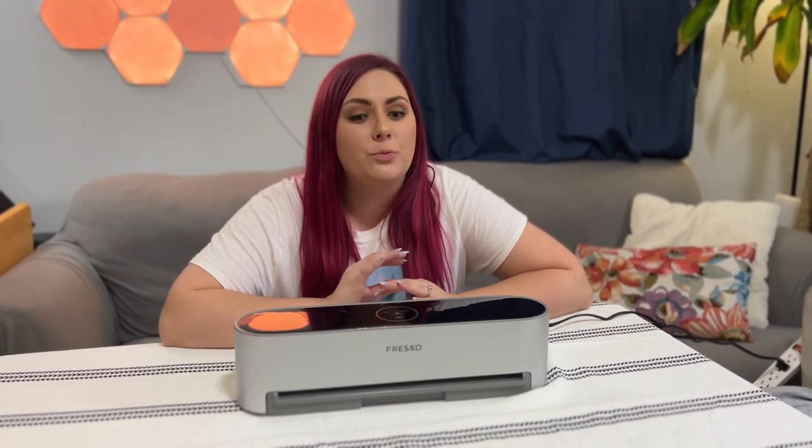If you guys want to get one of your own, please click on the link in our description and it will take you to their website. They also have some other awesome and really unique products, so you guys want to make sure you check them out — again, that is going to be in the description. Thank you so much for all of your support with our channel. Fresco, thank you again for sponsoring this video. Hope you guys have a great day — we'll see you next time, bye!